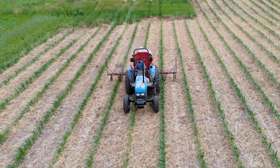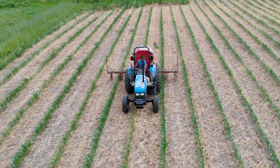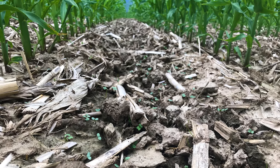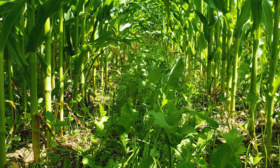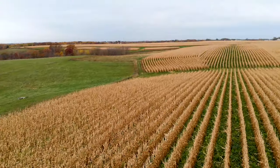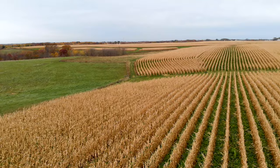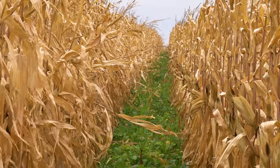The first objective to interseeding when I started was soil erosion and the ability to bring cows out to graze a higher quality feed with the corn stalks. The 60-inch rows fell into place when I realized how much more tonnage of feed we could produce by letting more sunlight in.